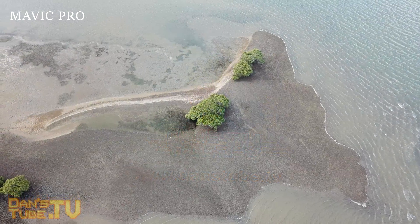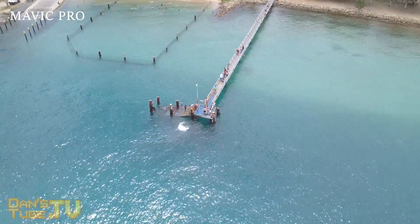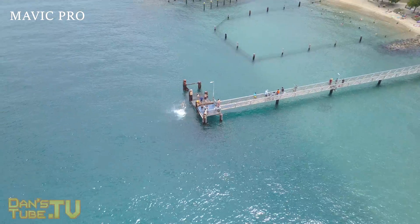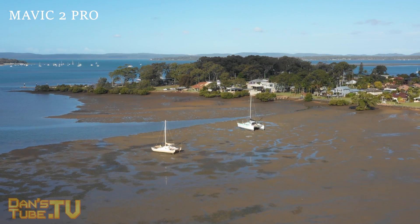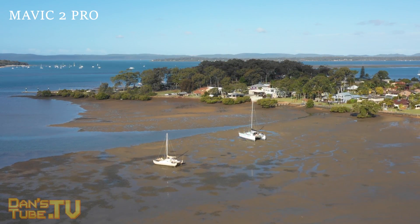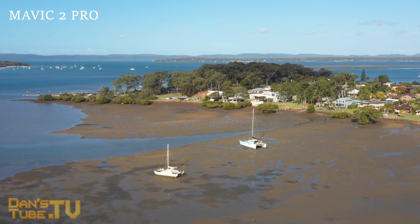I will have two links in the description to check out the Mavic Pro and the Mavic 2 Pro. The Mavic Pro is currently $1,249 on Amazon — that's US dollars — for the Fly More bundle with three batteries. The Mavic 2 Pro is $2,017, again for the Fly More kit, which I do highly recommend for the extra batteries and the bag. So you're looking at about $800 worth of difference.